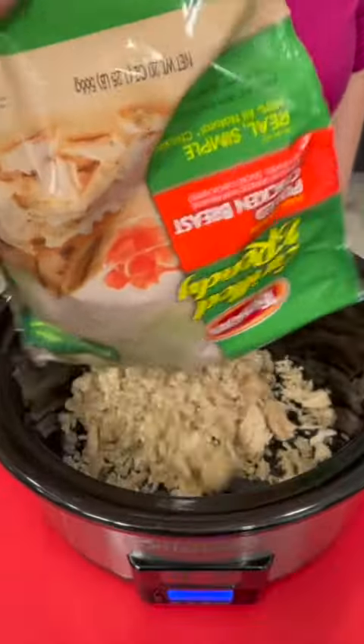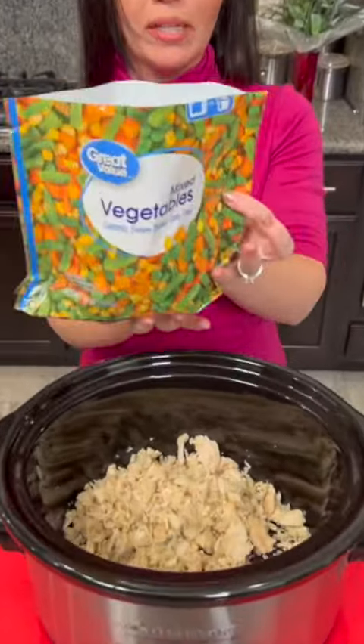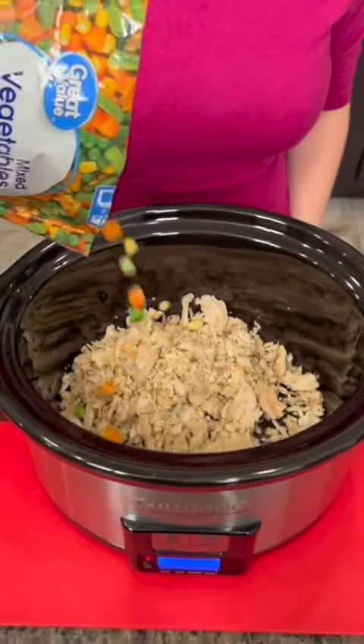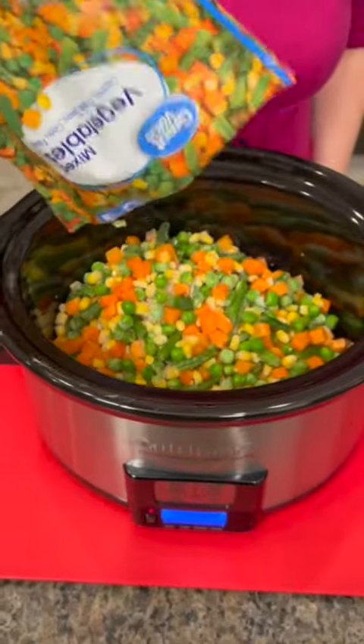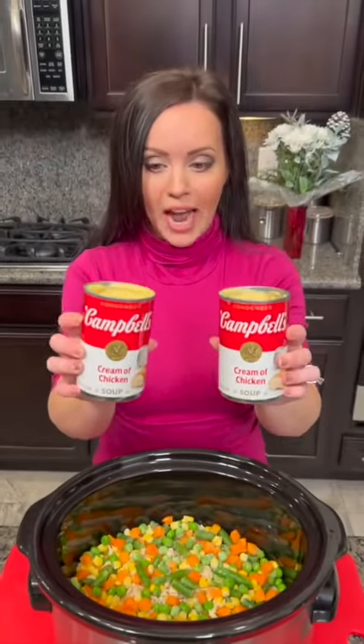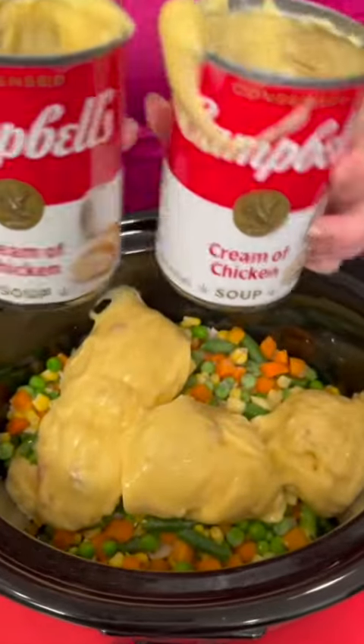Dump your chicken in — about two or three cups of pre-cooked pulled chicken. And then you're gonna dump in your vegetables. We've got corn, peas, and carrots. Now on top of our veggies we're gonna add some cream of chicken soup. Got two cans; these are the 10-ounce cans.